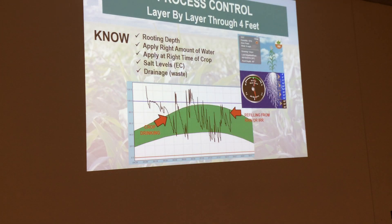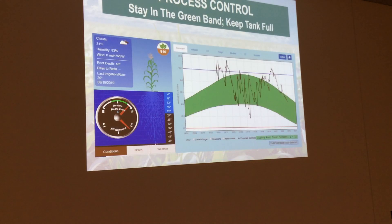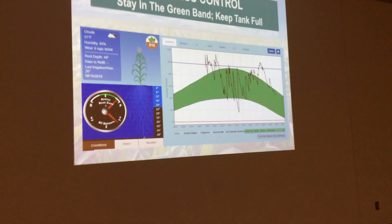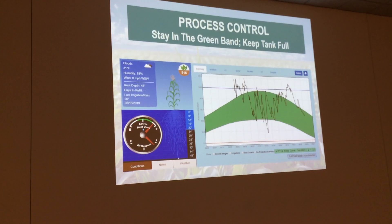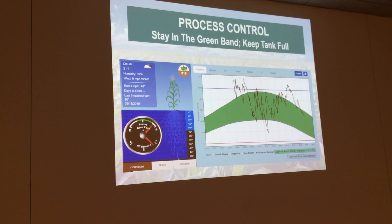What we do is we go layer by layer and we're looking at rooting depth, apply the right amount of water, apply at the right time. We're watching the salt levels and drainage as well, especially last year — we had a lot of salt movements and drainage. You're going to be able to see that on the graph and on your probe. You want to stay in the green band, keep the tank full. You don't want to get below the red. You don't want to get above the blue too often. We simplify irrigation — we do it graphically, so that way it's a simple, easy tool to log on, see it, and go from there.